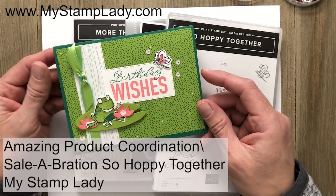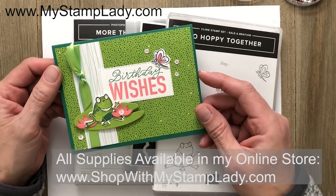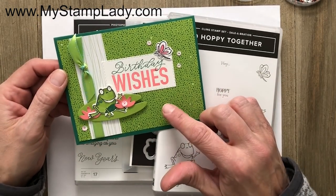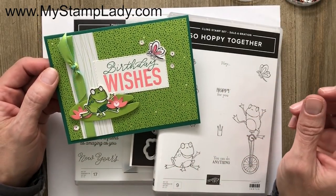Hello, it's Chris from My Stamp Lady. Welcome to my videos. If it's the first time you're here, welcome, and if you're coming back, welcome back. I'm so excited to show you this Hoppy Together set and the cards and the products that they have designed to go together.